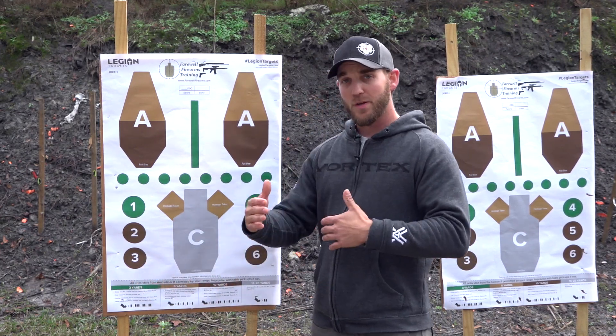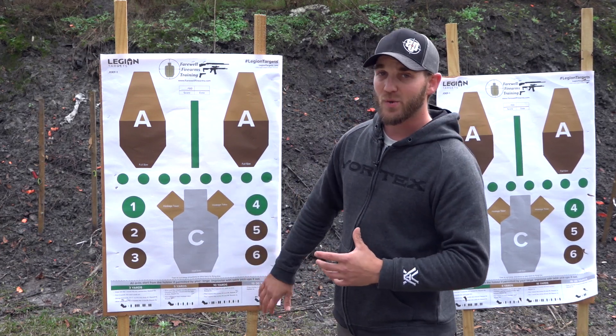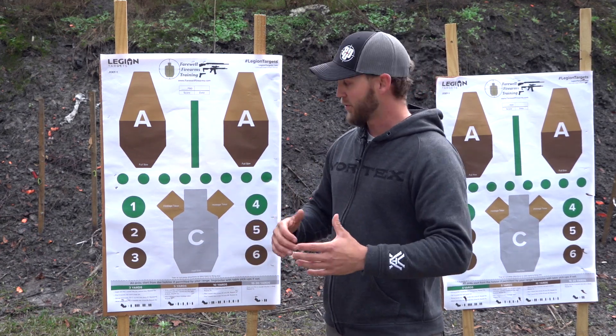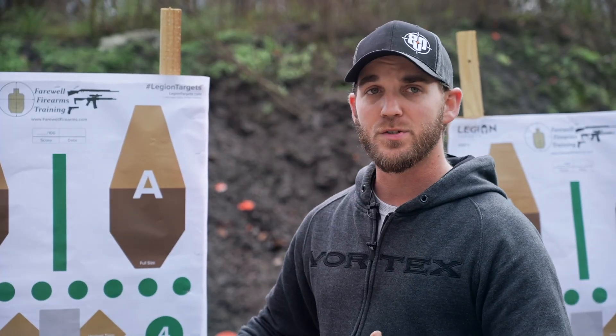The green ones are from three yards. As we get a little bit farther back, the tan are going to be from five. The brown is from 10 and the gray is 15 to 20 yards. But that's really just a suggestion — if it works for you to push it farther back, if the drills are too easy for you up close, push a little bit farther. As we progress through the drills, each one's building on the prior skill set that we worked on.